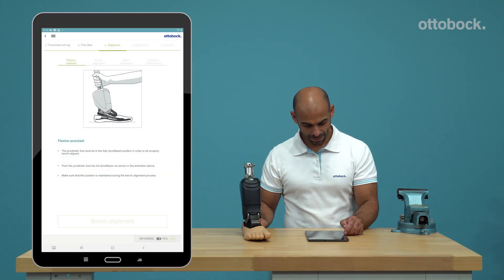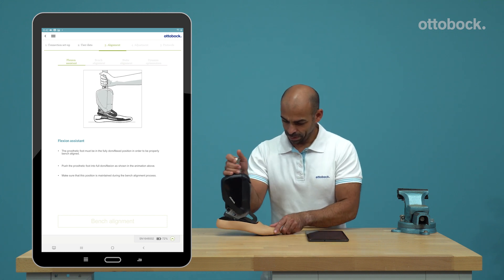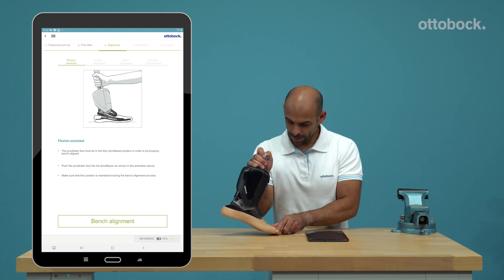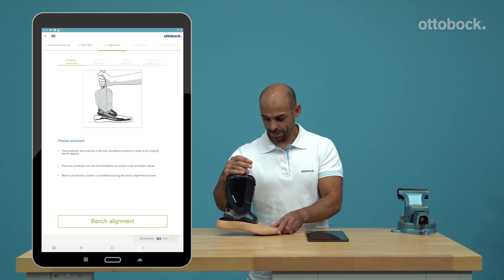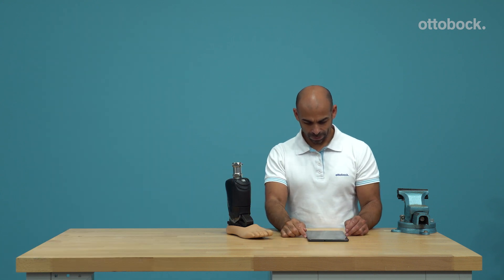For a proper bench alignment, the prosthetic foot has to be in the fully dorsiflexed position. The app confirms through an audio signal when the desired position is reached. It is important that the foot maintains this position for the whole bench alignment process.